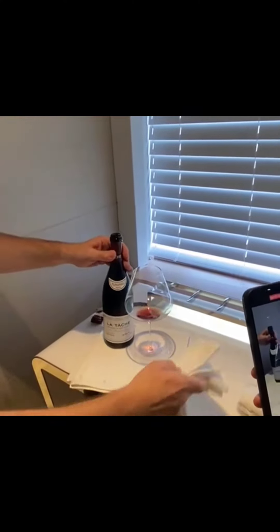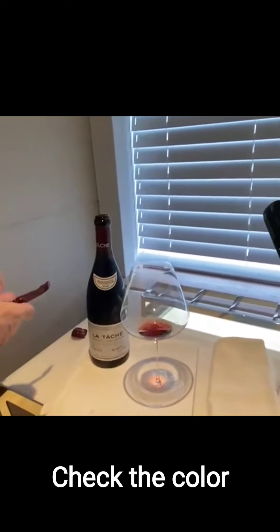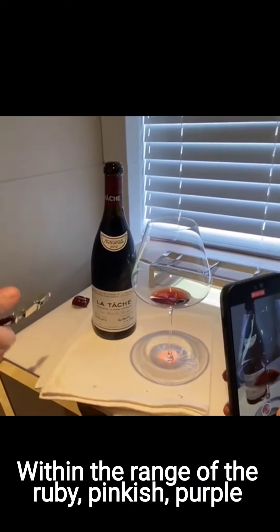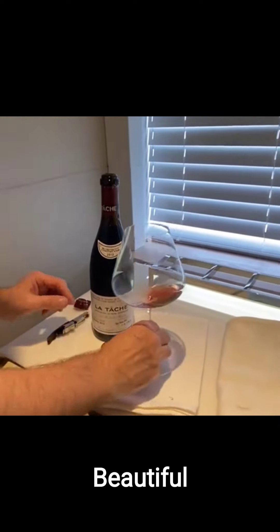I'm going to put it back here. You can see the color — beautiful, young color actually. It's within the range of ruby, still slightly pinkish-purple. It's beautiful.